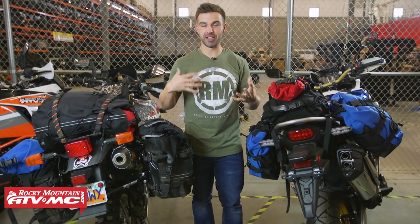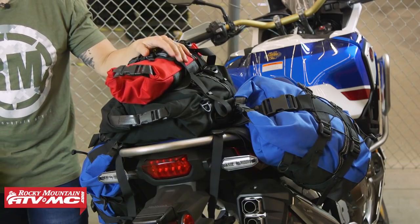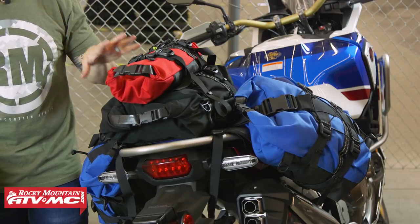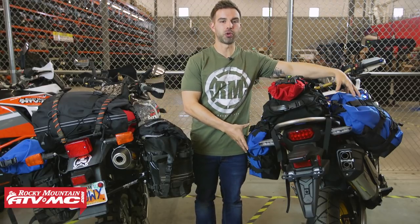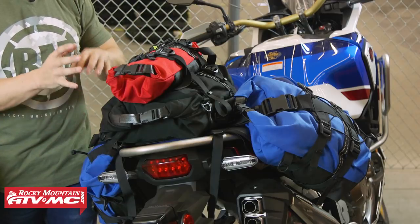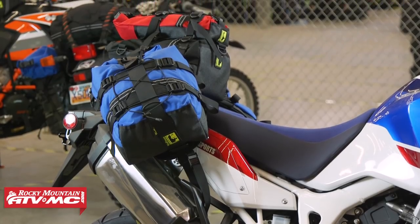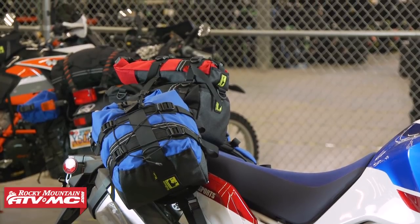Now we're moving on to some of your bigger bikes — think multiple day or even multiple week rides when you're trying to get as much gear on as possible. The first one up is the Honda Africa Twin. We're still using the b-base system and you can see just how much gear we can get on here. With that b-base we've got large Rolly bags on the left and right side, a large Rolly bag up top, and then a small one attached on top of that.